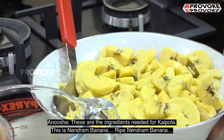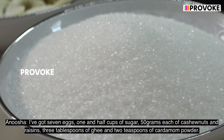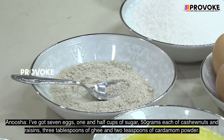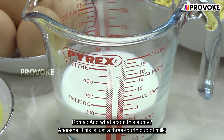We have Nendran bananas — the ripe Nendran bananas. I've got 7 eggs, 1.5 cups of sugar, 50 grams each of cashew nuts and raisins, 3 tablespoons of ghee, 2 teaspoons of cardamom powder, and three-quarter cup of milk.